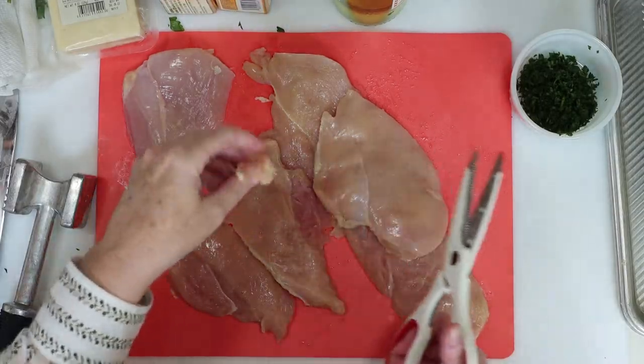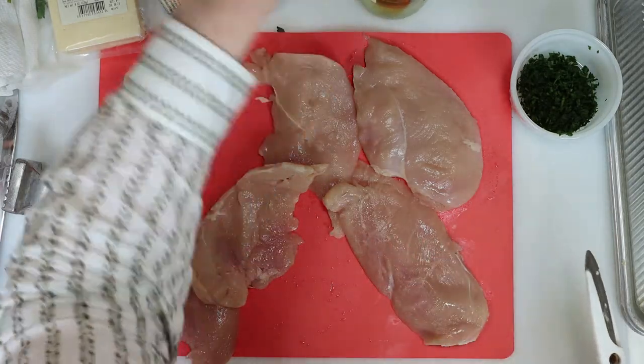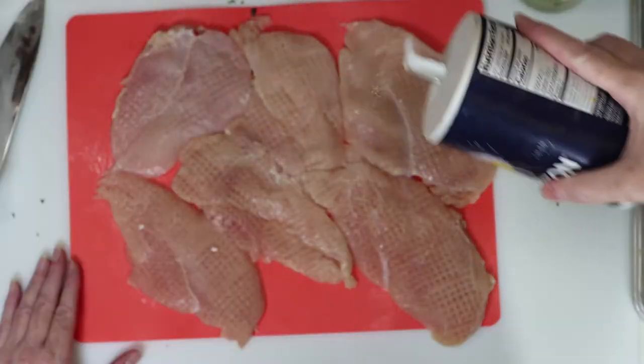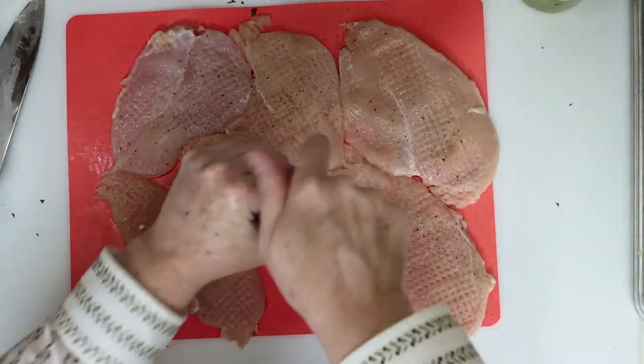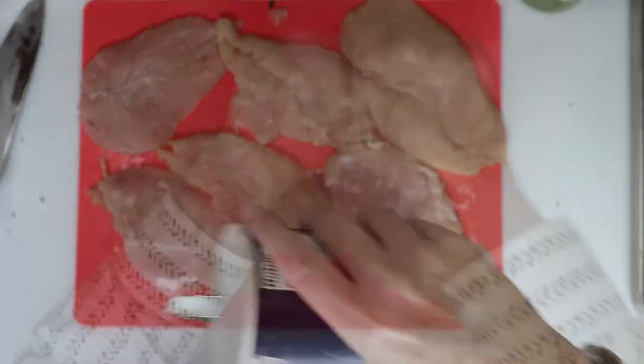There was a little bit of fat on my chicken breast, so I just took a moment to cut that off. Next, I covered my thin cutlets in plastic wrap and pounded them down a bit to make them as tender as possible. Then I seasoned with salt and pepper on both sides.